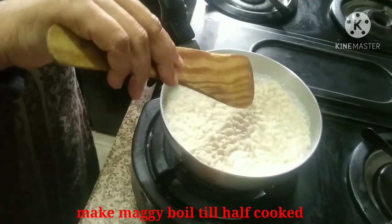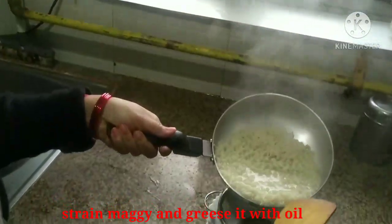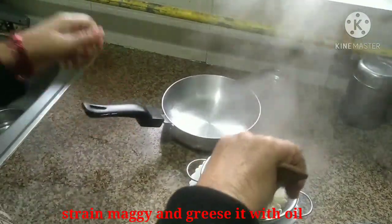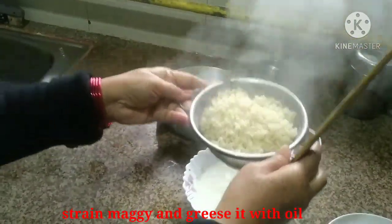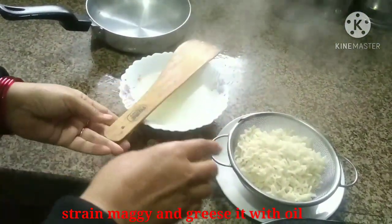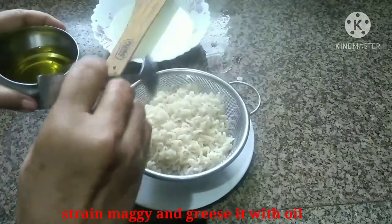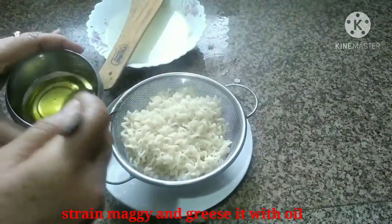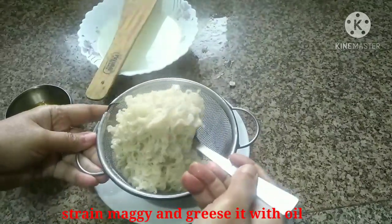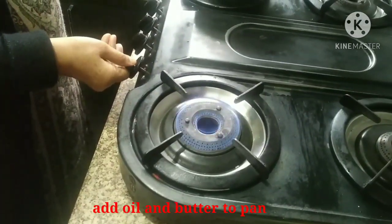Now we put it in the strainer. Put the pan on the flame and let it warm up a little bit.